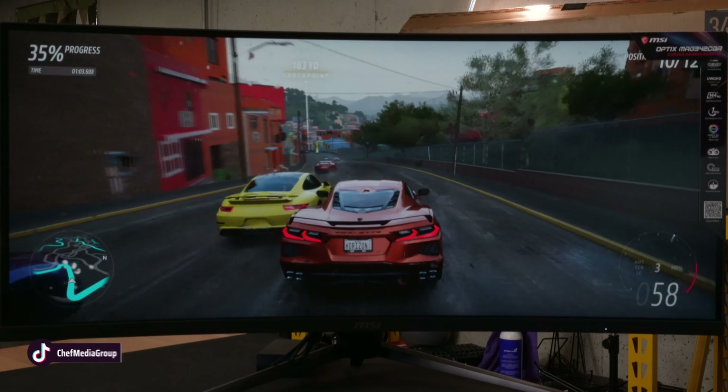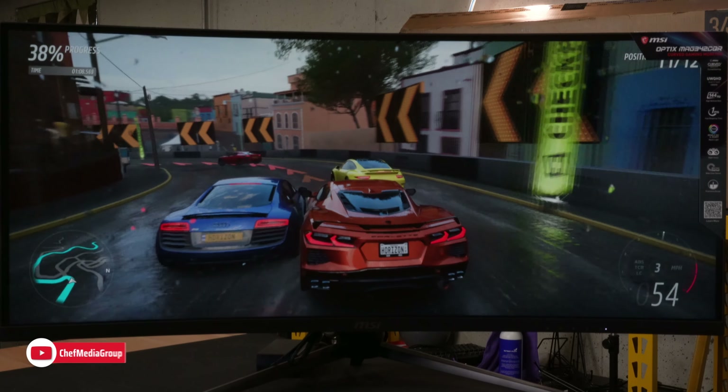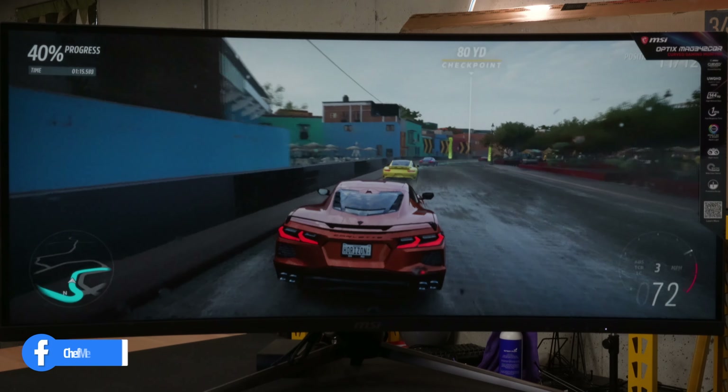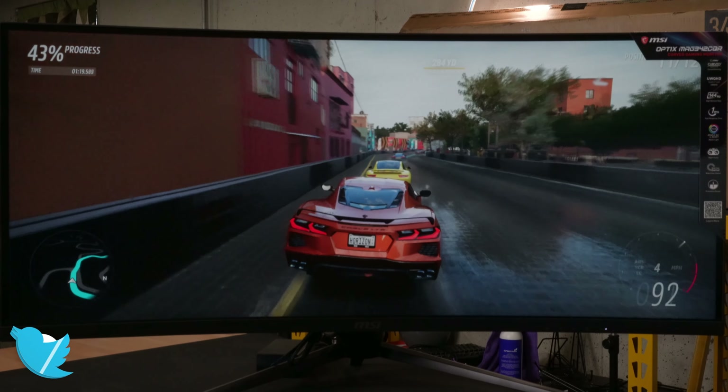Here's a look at picture-in-picture in action. We have our computer as one display option and our Xbox as the other source right behind it. Then you'll see picture-by-picture with the Xbox on the left side of the display and our PC on the right side.